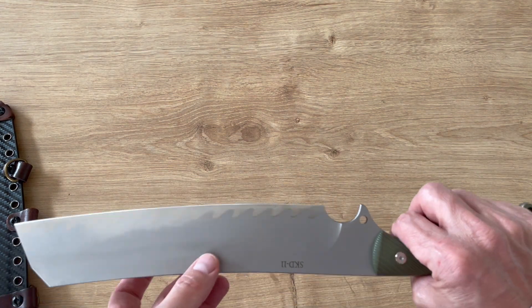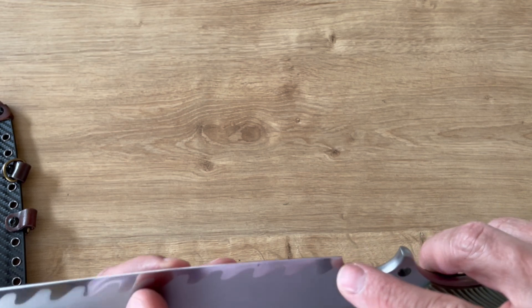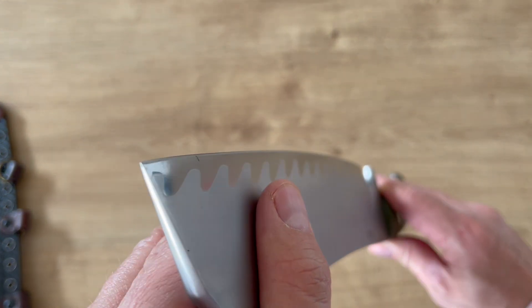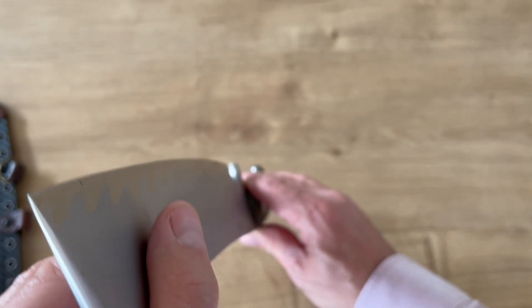The blade is almost five centimeters wide. It has an almost flat grind — from here to here it's completely flat grind with a very thin secondary edge. You can see it's very well made. Otherwise it's almost a competition chopper style, finishing like that.